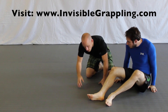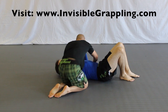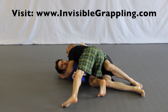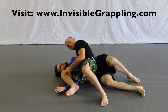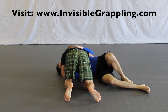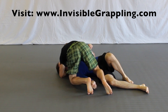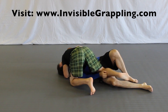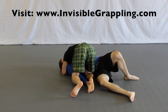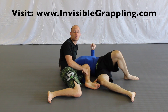Another situation where I use this is in side control. He's going to turn into me and a lot of people grab my legs. If he puts his hand on my leg and I feel it's going to bother me, I staple his arm with my leg. If he grabs my inside leg, I turn inside and staple his leg — because if they push on my inside leg they can get me in half guard. So when he goes to grab my ankle and push it out, I staple his leg with my leg.